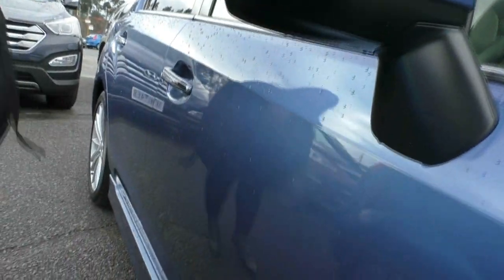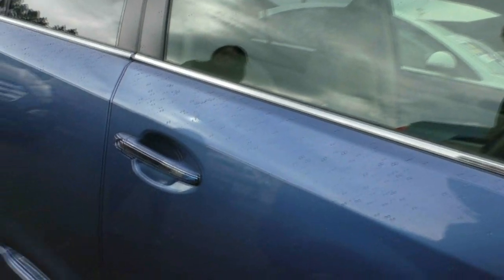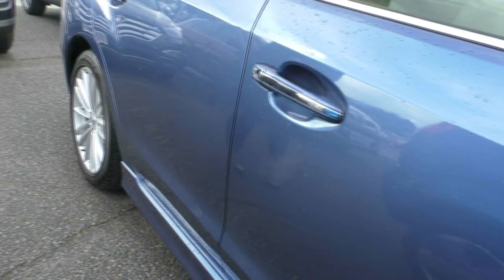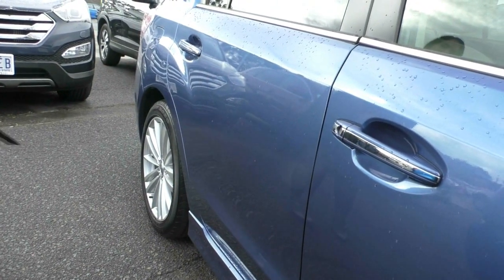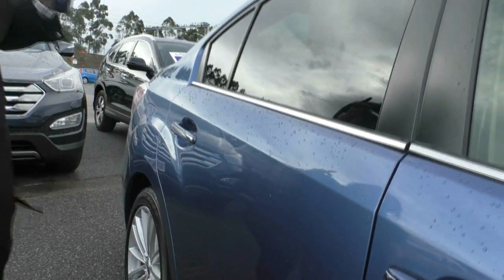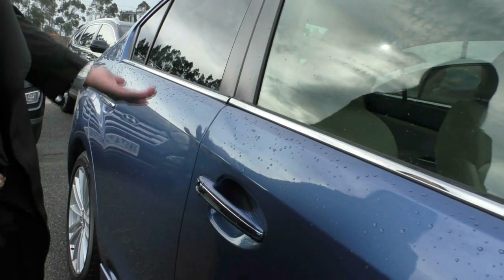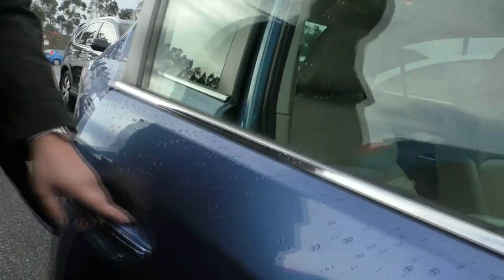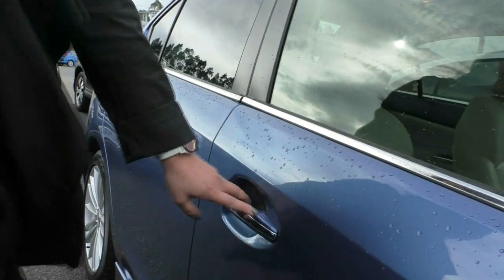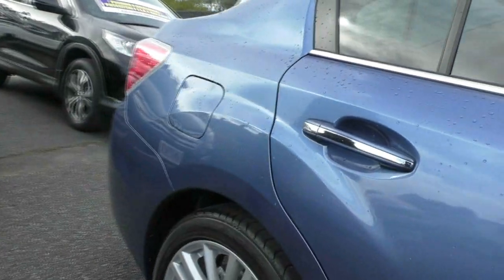Over here on the side, you've got your colour-coded mirrors with in-built indicators. I still can't see anything on these panels. We've got the colour-coded door handles with chrome garnish. This car does have proximity keys — a little bit different with the Subarus. You don't need to have the key on you; just slide your finger across to unlock the car, and slide your finger across to lock up the car. A really cool feature, a little bit different to other brands.